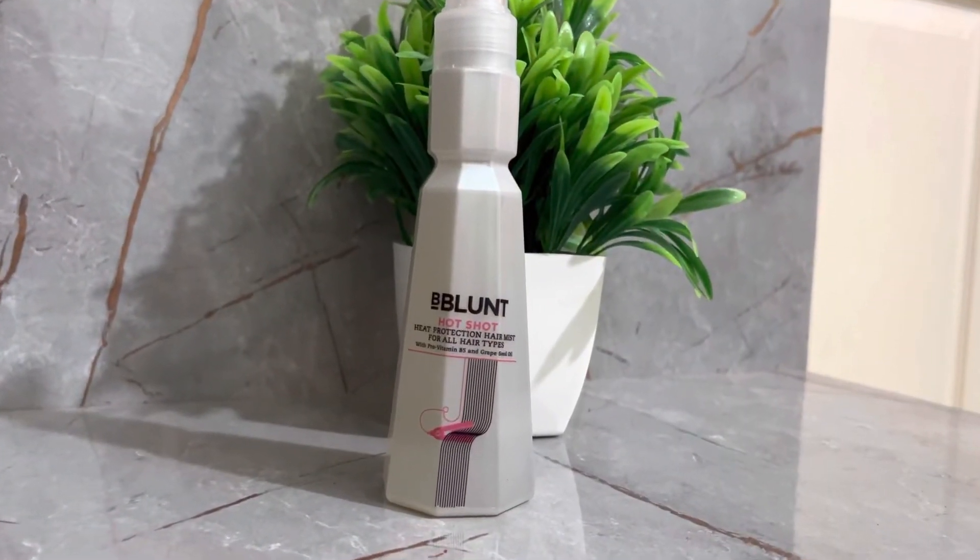B Blend is the premier hair color and styling brand, combining cutting-edge styling and hair care. B Blend stands for uniqueness and individuality. Hope you liked this video — do like, subscribe, and hit the bell icon. We'll see you in the next video. Bye, I love you all.